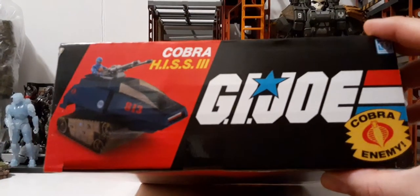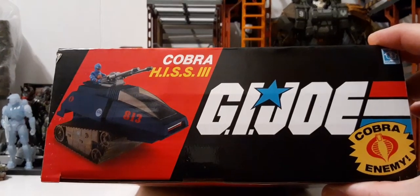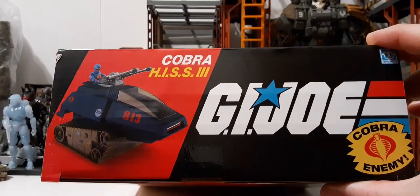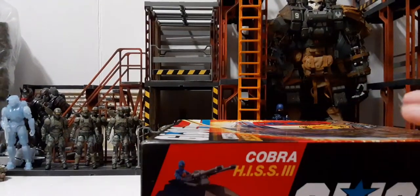The sides of the box are pretty much the same thing — we have a picture of the H.I.S.S. and Rip It, Cobra H.I.S.S. 3, G.I. Joe, and the Cobra enemy logo. It's the same for the other side as well.